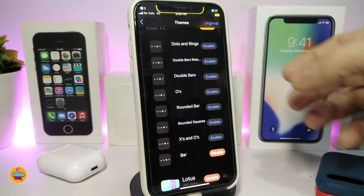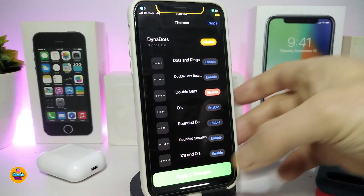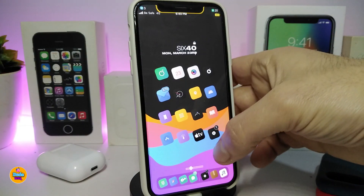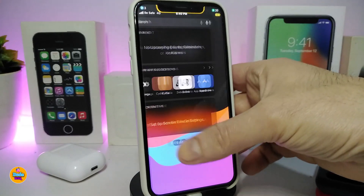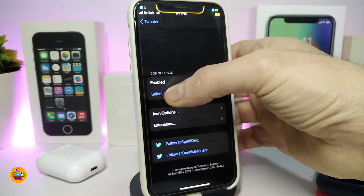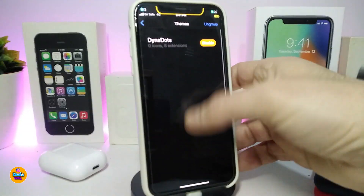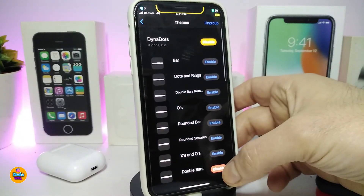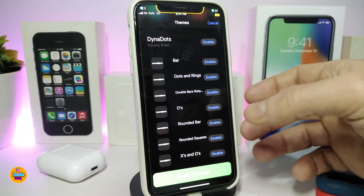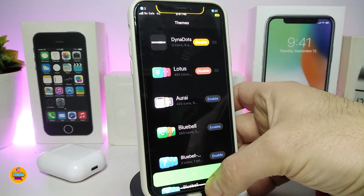For example, if I want to show you the Double Bar style, let me disable the current one and enable Double Bar, then tap Apply and go back. You can see how it looks — that's the Double Bar style. If you go back to Snowboard and tap 'Select Theme' and the list doesn't refresh, just scroll down and up and it will load. You can disable one style and switch to another, choosing whichever one you like.